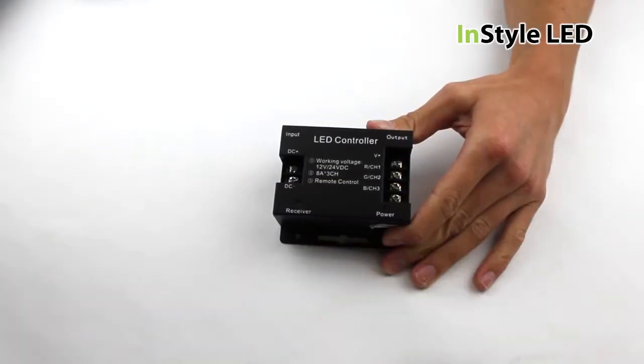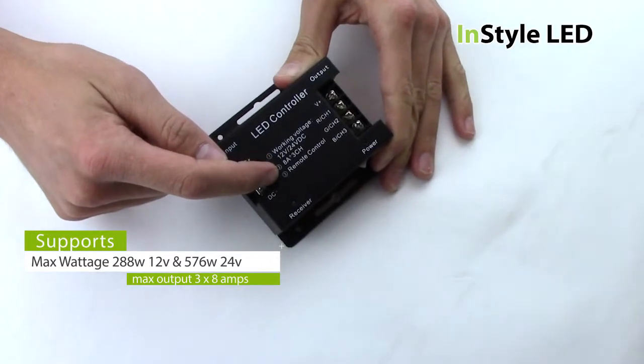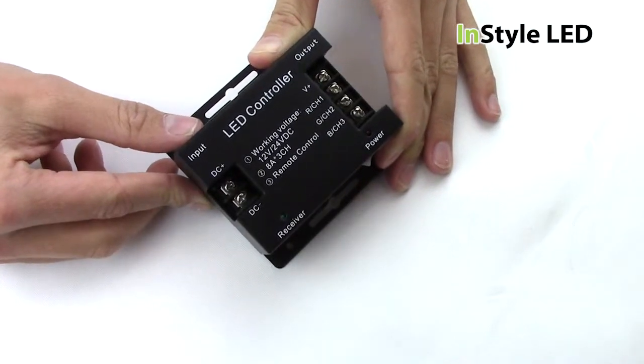The receiver will work with either 12 volts or 24 volts and has a maximum output of 3 times 8 amps. That means a maximum wattage load of 288 watts for 12 volts and 576 watts for 24 volts.